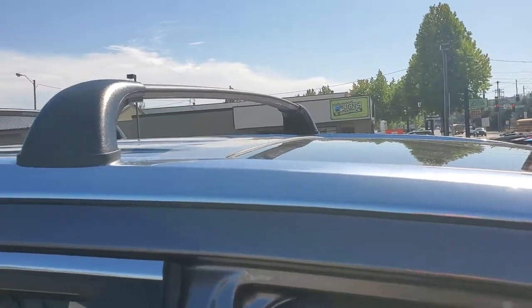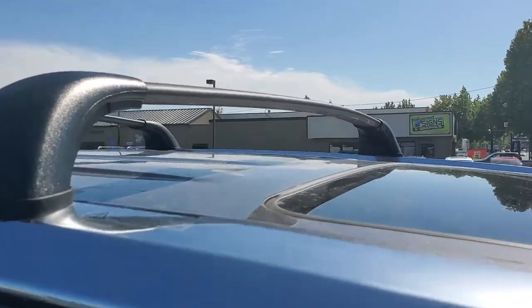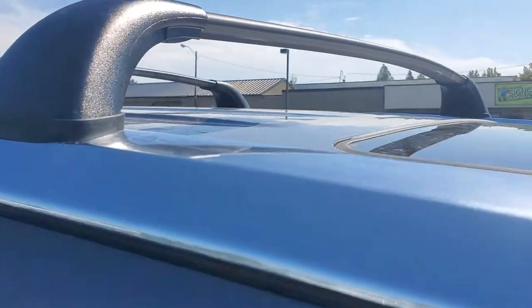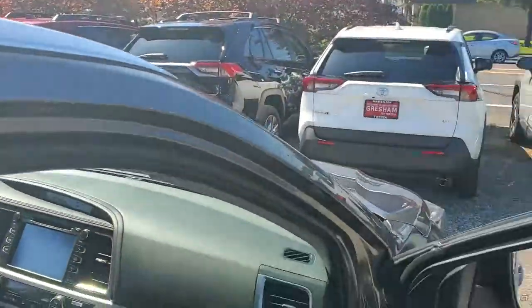Right now these are the new crossbars. It used to be that there were roof racks and then crossbars that would attach to that, but now it's just these here. They kind of play both roles in one. This being the front of your vehicle — the only way you take these off is you actually have to push them away.